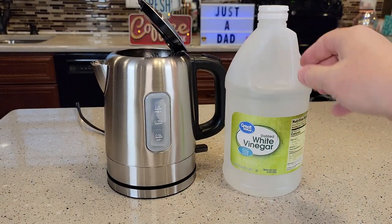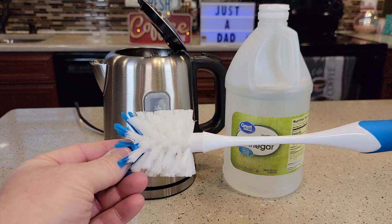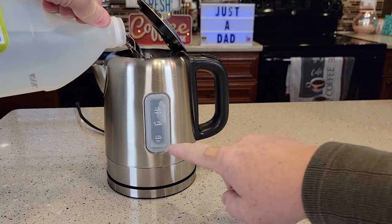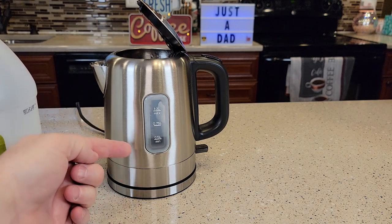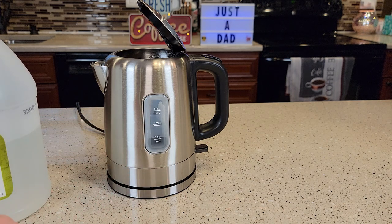We're going to start off with some white vinegar. I'm using distilled white vinegar, but you can use just regular white vinegar. It does help if you have a little brush — towards the end we're going to brush it, which knocks some of that calcium off. The first thing you're going to do is add pure vinegar up to the 0.5 liter mark. If you have another type of kettle, just fill it half with vinegar and the other half with tap water — a 50-50 solution.